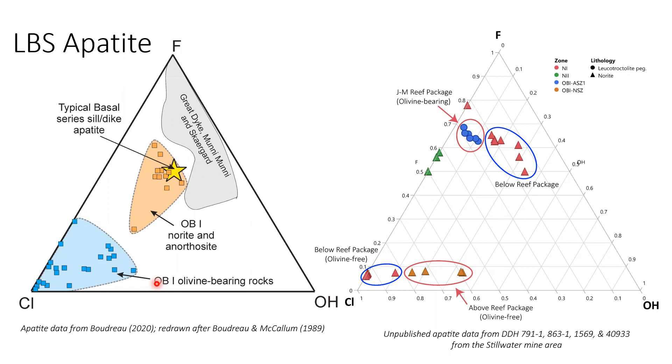The presenter responds that if you have a chemical gradient between those sequences, there can be mass exchange. Probe work across the stratigraphic section found chlorine-rich apatite all over the place — all the way down from the reef and also above it. Alan argues there are olivine-free rocks that are chlorine-rich below the reef package, challenging the simple association of chlorine with olivine-bearing rocks. Both agree there's a poster upstairs with the alternative view, and the session closes.